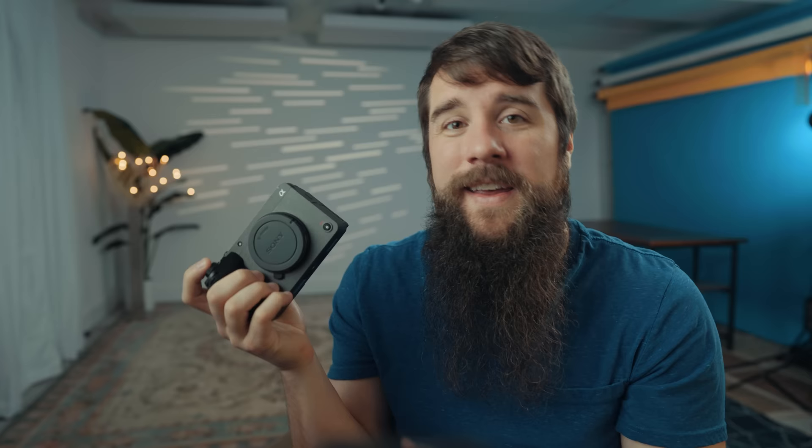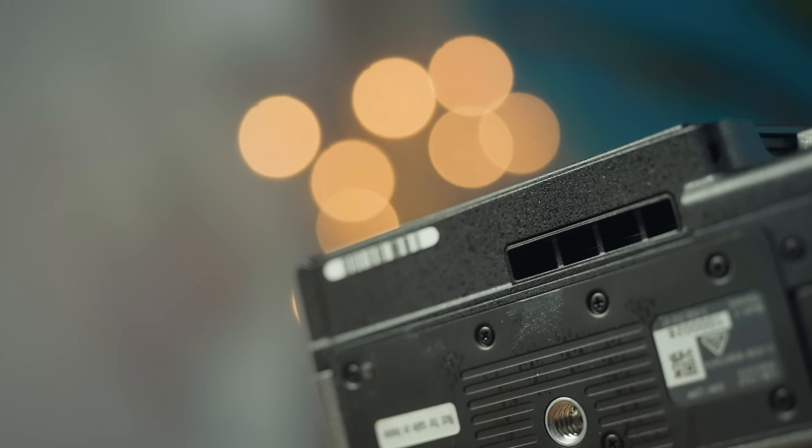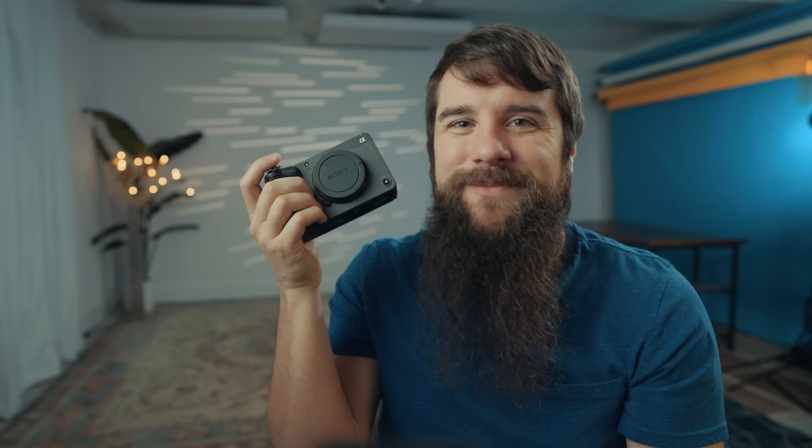Another area where the FX30 is similar to the FX3 — and this differentiates it from Sony's other mirrorless cameras — is that this camera also has a fan in it. Next to the ports you can see a large vent running down the side of the camera, as well as a smaller vent on the bottom. The benefit of this fan is that you are essentially guaranteed to never have to deal with a camera overheating. Make sure you go into your Sony settings and set the temperature to high heat. In my testing, the fan is essentially silent — even while filming the quietest interview.